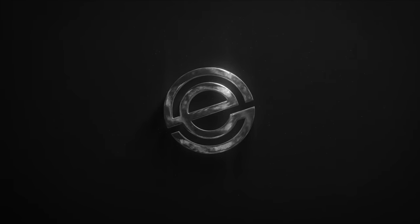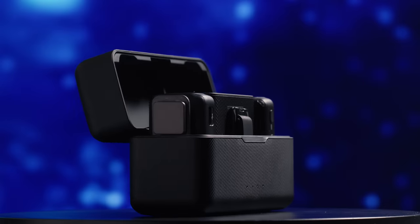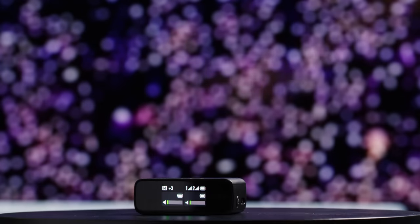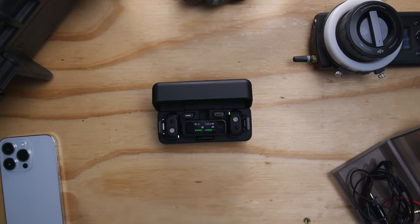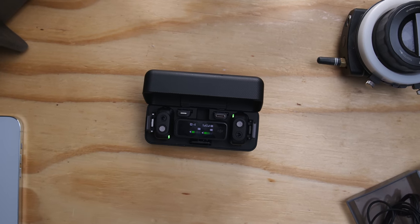After experiencing this microphone system for this afternoon, this is my verdict. This two-person compact digital wireless microphone system is the first microphone system ever offered by DJI, and it packs a punch for $329 with a bright and intuitive OLED display and internal 5-hour batteries. This microphone system is perfect for two-person interviews, YouTube videos, and live streaming.